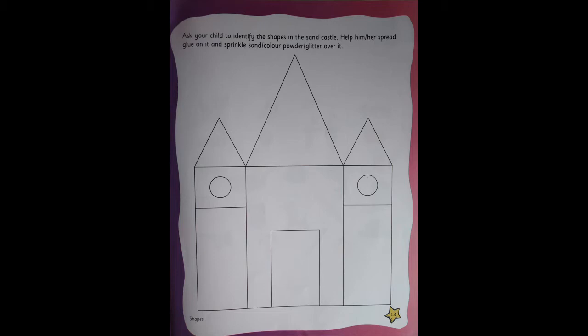Did you understand? Children, this is an activity which you have to sit with your mama or papa and do the activity. First, you're going to tell all the shapes — what all are there in the sandcastle. You need to recognize all the shapes: this is triangle, this is circle, this is a square, this is a rectangle. You're going to tell to your mama or papa.